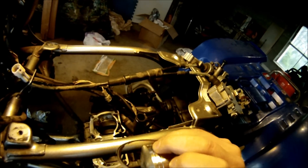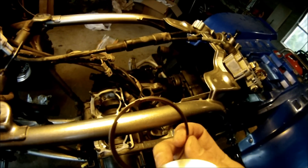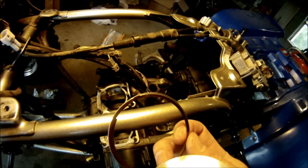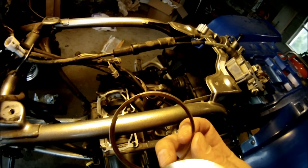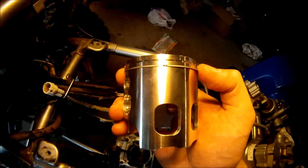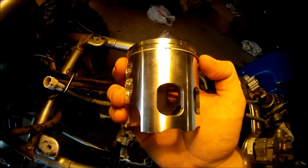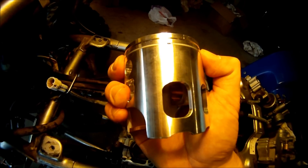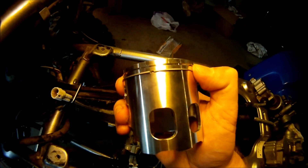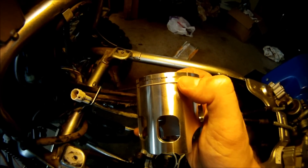Also on the piston rings themselves there are markings — there's a name right there, it says N50 — that's supposed to face upwards on the piston. The lower piston ring is installed and it's going to go right over that holding pin. When you squeeze the piston ring together it should go right over that pin, just like that. Same thing on the top one with that pin right there.